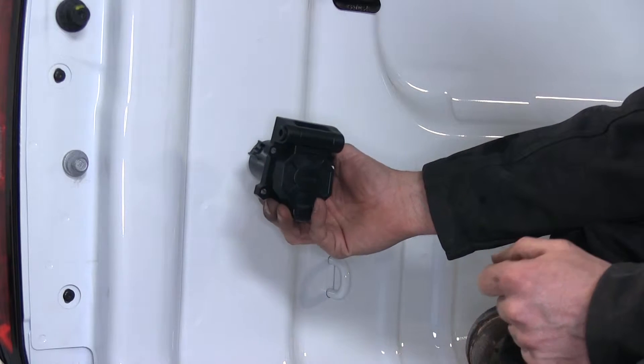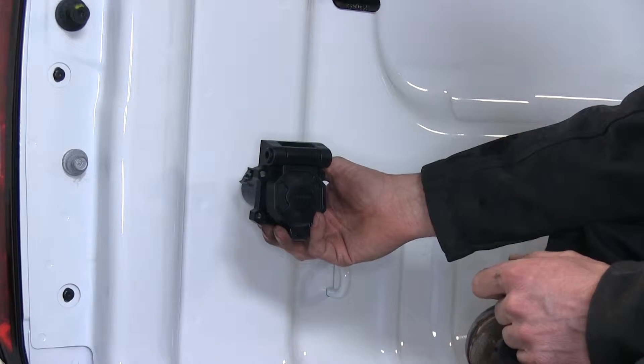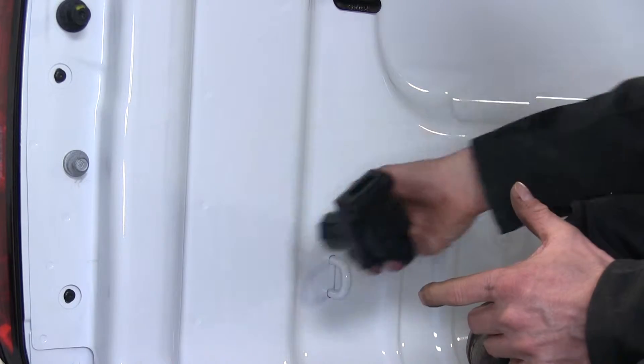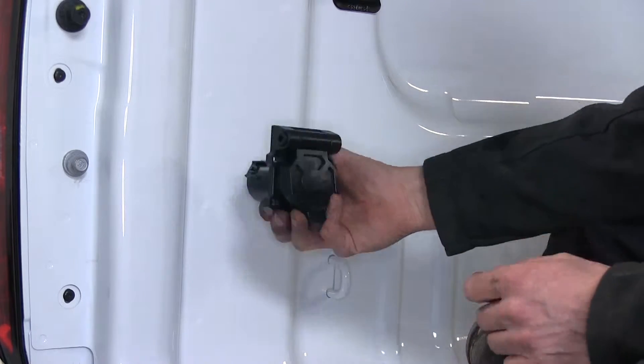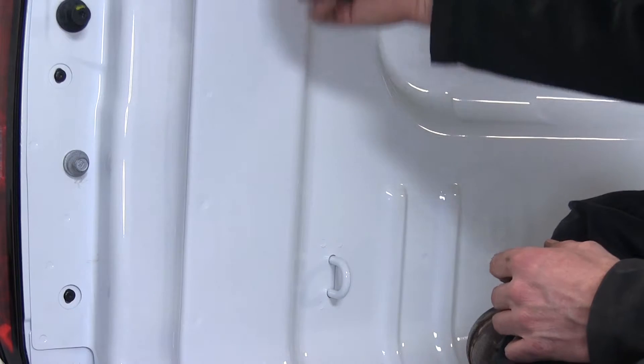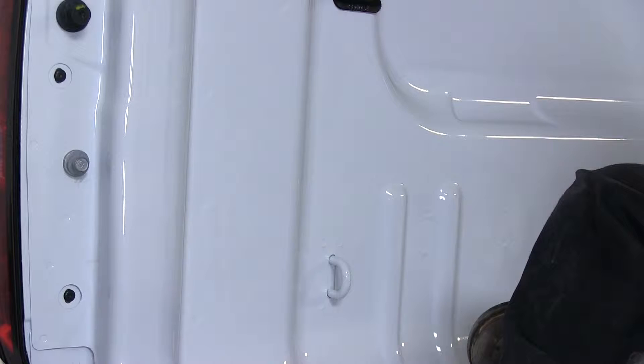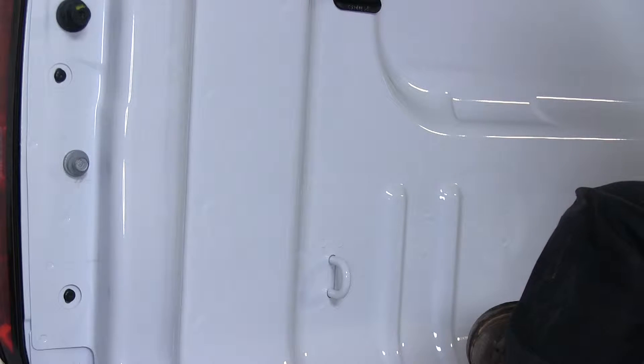First off, you want to find the location for your 7-pole connector. This is largely personal, but typically we install it in this corner right here. I think there's a nice opening below the stake pocket here that we can install it. We'll drill out a 1/4-inch pilot hole first, then follow up with a 2-1/8-inch hole saw.